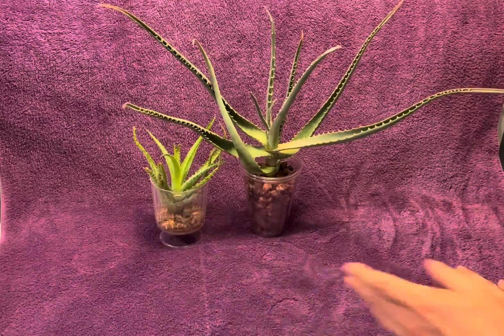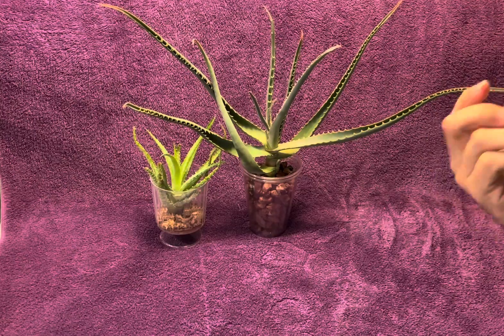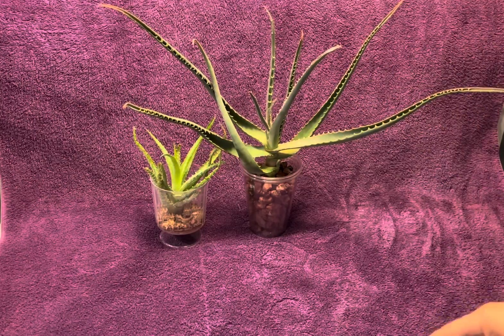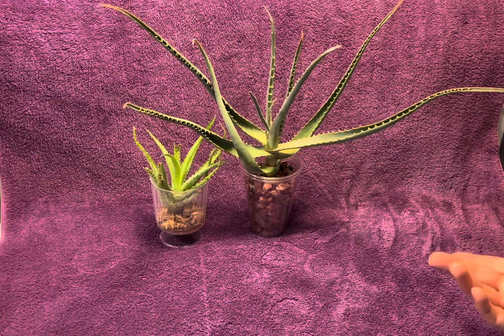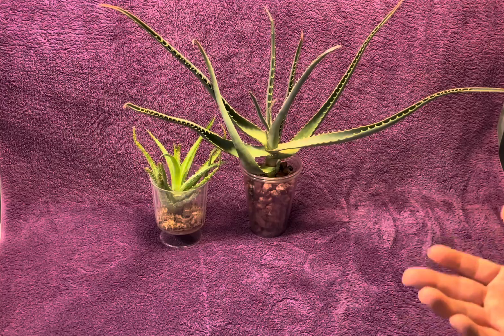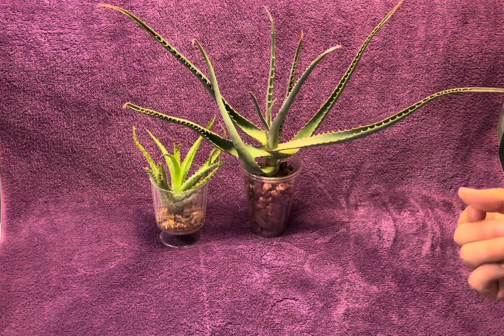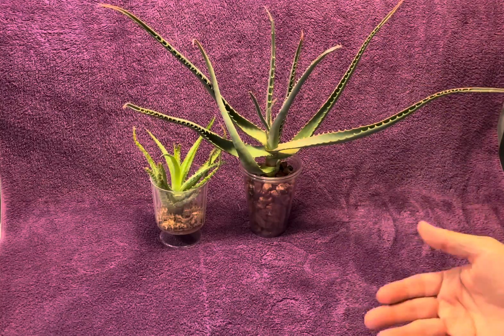If you have an aloe that has no roots, you could definitely do this. It works every time for me — very rarely have I ever had an issue. The only time I did have an issue was when I didn't let it dry long enough and put it in water. You have to wait for that cut to heal, to callus over, and make sure that there's no rot showing on that cut end that you're letting heal.